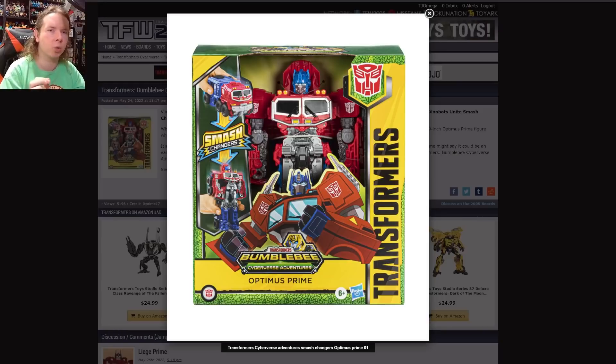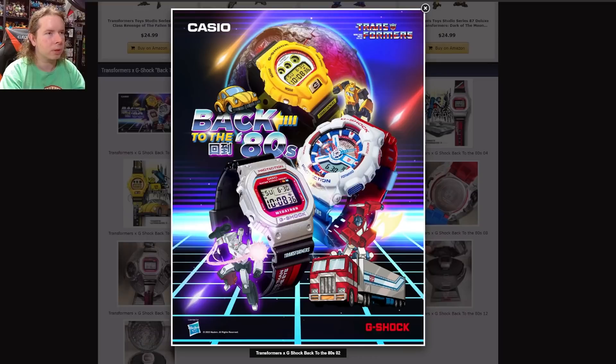We know the movie was delayed, which meant some of the toys were already in production and had to get released somehow. So they'll just throw them into Cyberverse packaging and hope for the best. It's a really weird situation. I would not be surprised to see this toy again in Rise of the Beast packaging when it's time for that movie to actually come out. Consider it a preview run. As a gimmick figure it actually looks kind of fun — it's just going to be a really bizarre period where we see all these Rise of the Beast gimmick figures coming out as Cyberverse toys.